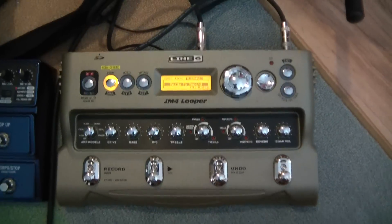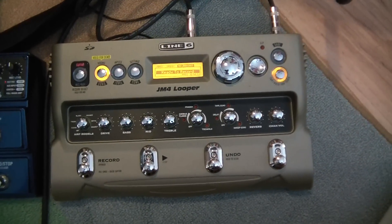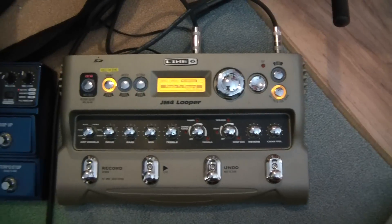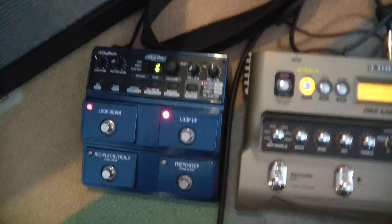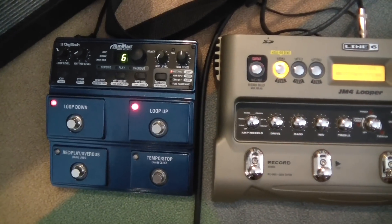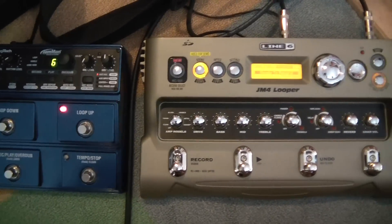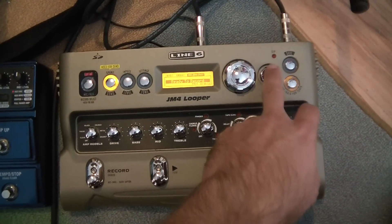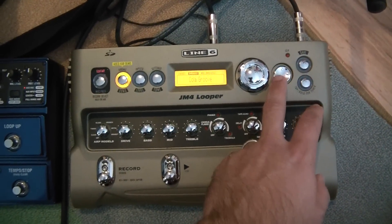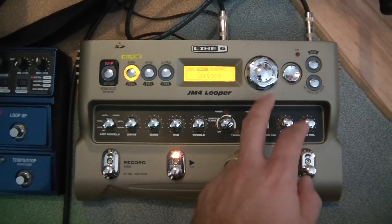The JM4 has over 100 preset drum loops and songs to jam over — they're excellent. The JM2 has 10, pre-programmed on it. You can upload backing tracks to either one, but the JM4 for the same price includes over 100.